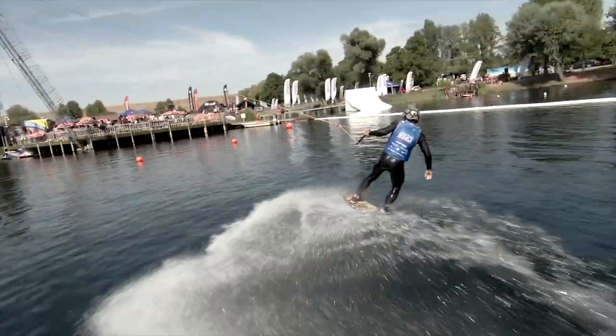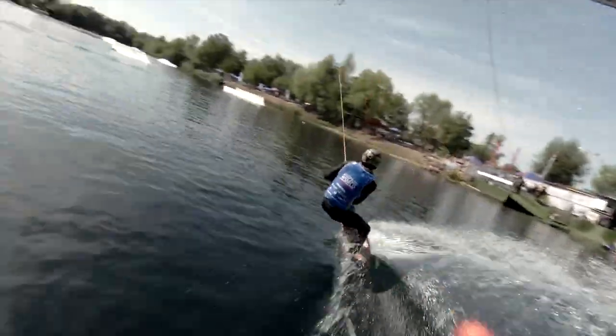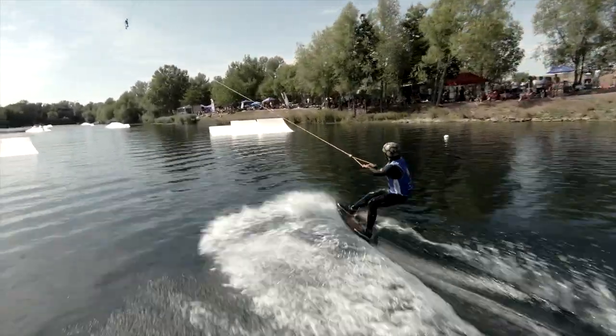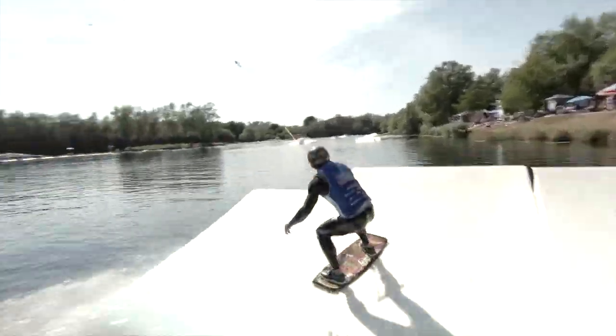Three shove. Backside big. Inside the cable for that 360, that frontside. Frontside big just to follow up, just keeping that rotation going the same way for some super flow.